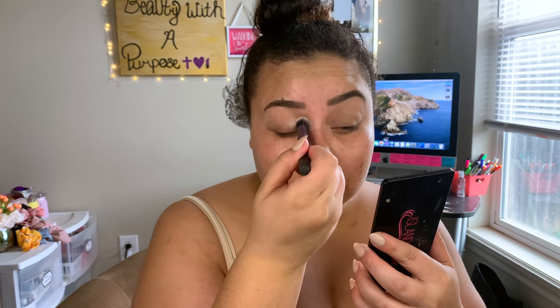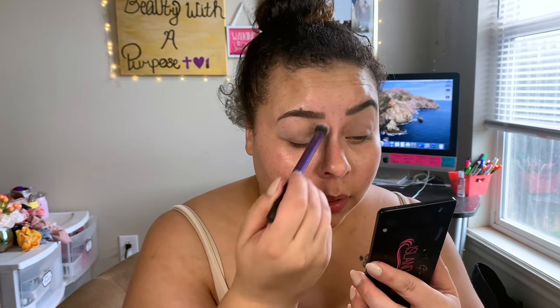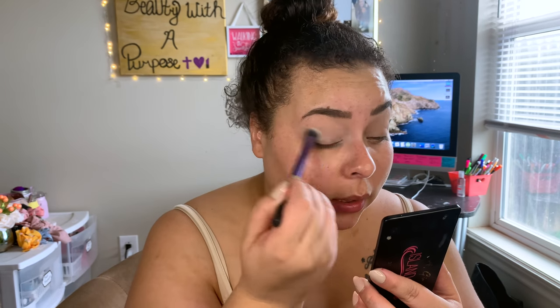To set the eyeshadow primer down, I'm going in with the Everyday Vacay Coconut Setting Powder, which I got in a Boxycharm. The palette we're using today doesn't have a matte white eyeshadow, so setting is important. With this primer, you do have to make sure you set it all down — if you go in straight with eyeshadow without setting, it will be a little bit patchy.